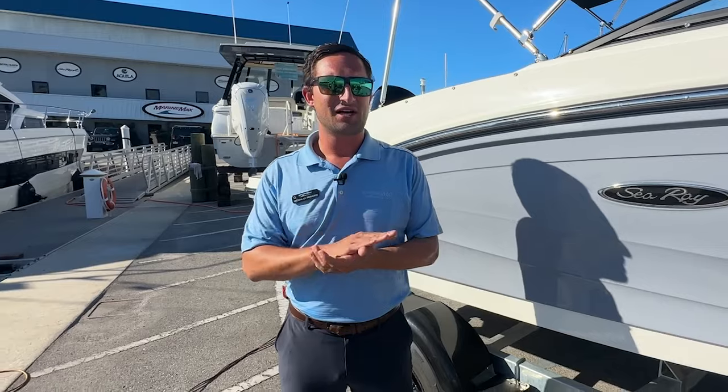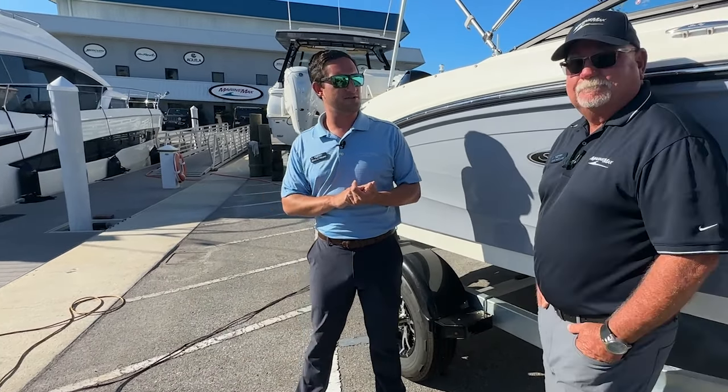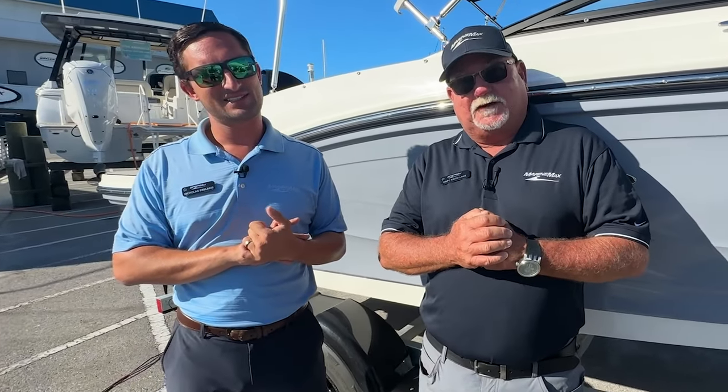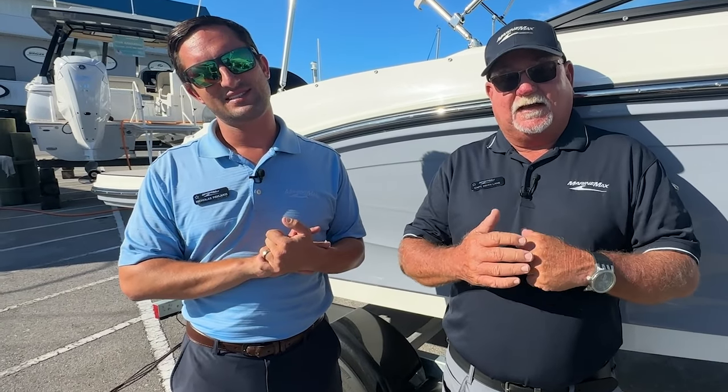So hopefully this all helps. Thank you guys for joining us — stand by for some more boating tips videos and we'll see you on the water. One other thing: check your lights too before you go. Plug it in, take a walk around, hit your brakes, hit your hazards, hit your turn signals, all that kind of stuff. So stay safe out there, thanks for watching, see you guys out on the water.